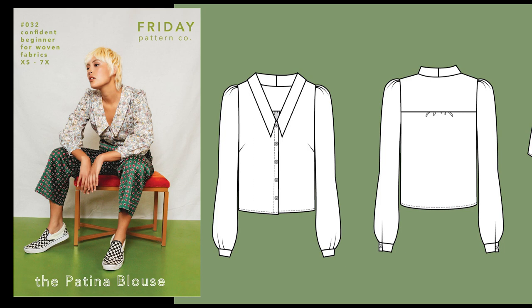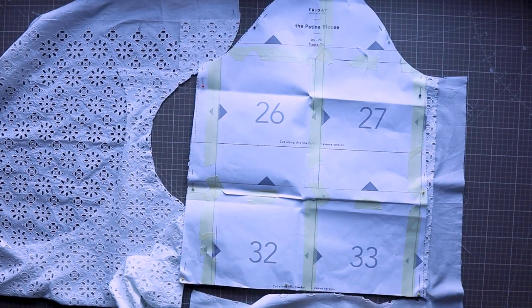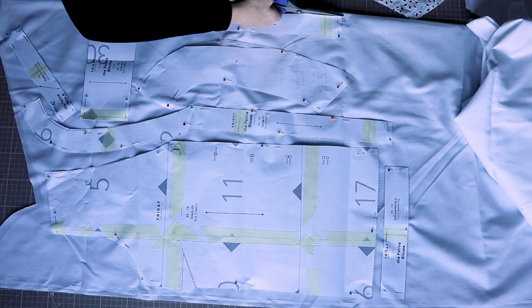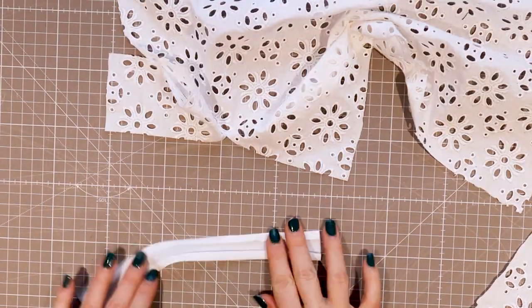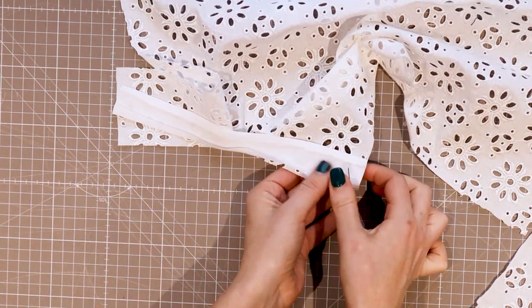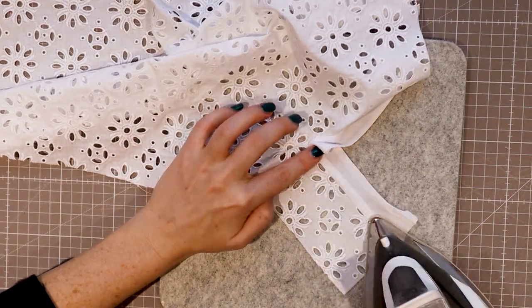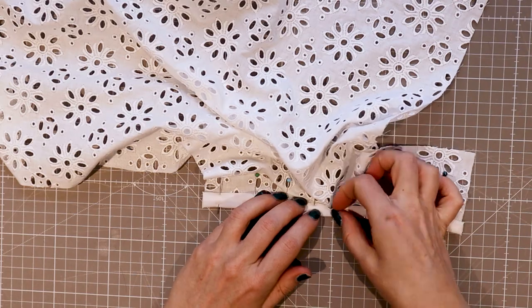To accompany the dungaree dress I wanted a blouse with a statement collar. I considered drafting my own but decided to look through what I own and spotted the Patina blouse by the Friday Pattern Company — it's got a nice big collar. I kept a classic colour combination and opted for white cotton, and in my stash I had a scrap of lovely broad rayon glaze fabric, which was perfect for the collar and sleeves. As the pinafore is so plain I thought this blouse would dress it up. I only made the sleeves and collar with the broad rayon glaze, and the difficulty with this is that it's see-through in places — meaning the seam allowances hidden inside would be visible, so I needed to adjust my construction methods to hide these.